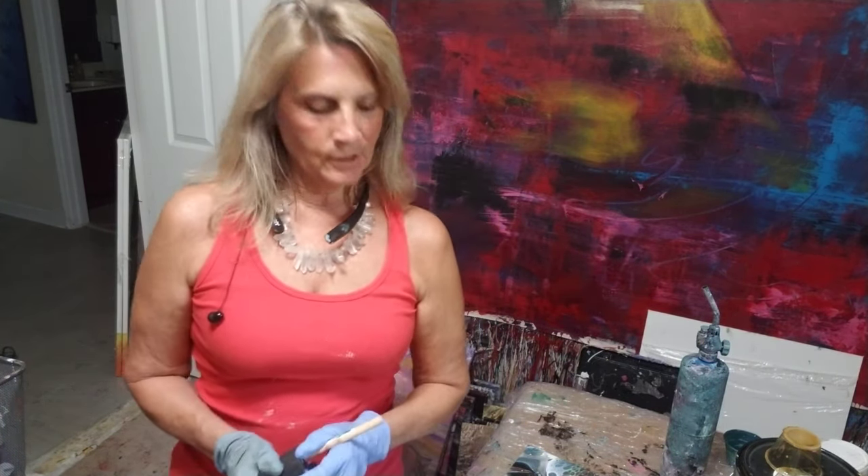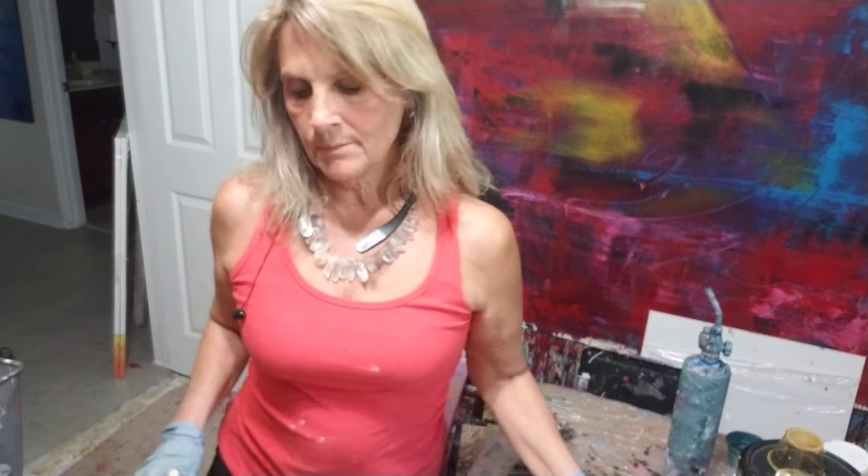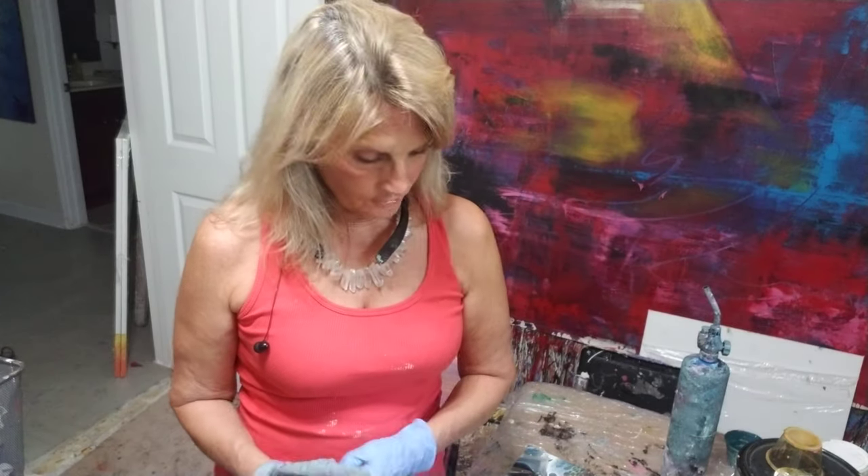Hey guys, it's Debbie and today I'm going to work on glazing several of my paintings at once. It'll only take a few minutes. This will be a quick video because I'm not really doing too many, but there's a couple things that are pretty important when you do glaze.